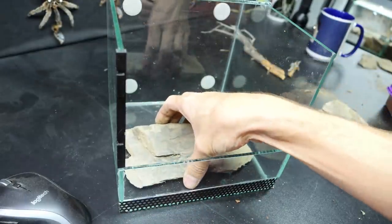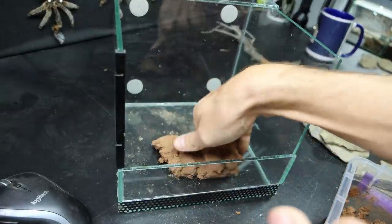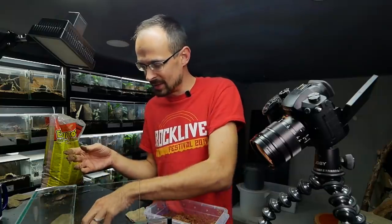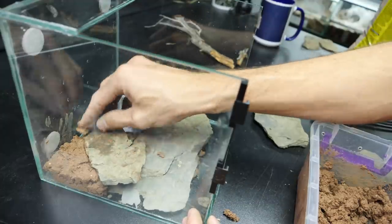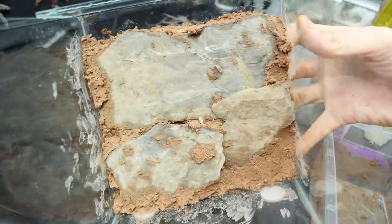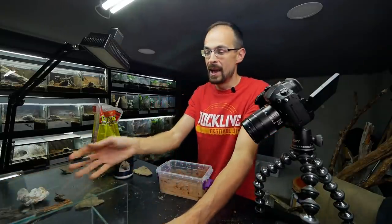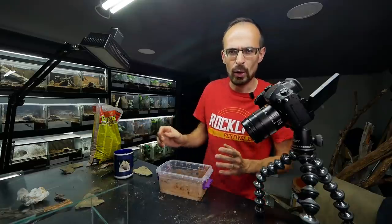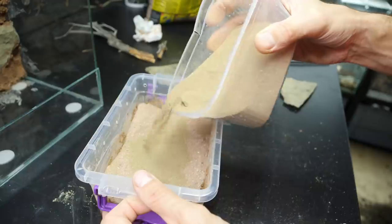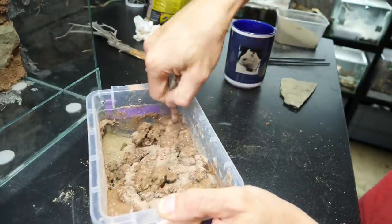First I will do the background. I will align the rocks the way I want them and then just secure them with clay. I already used this technique in Thor's enclosure and the rocks over there are still holding tight to the background, so I'm confident it will be the same here. This is the background look I was going for. Now I need to mix more clay mixture and do the rest of the enclosure, but I will also add some regular sand to make it a bit looser so it will be a bit easier to dig in. Add the water, mix it all up and profit.